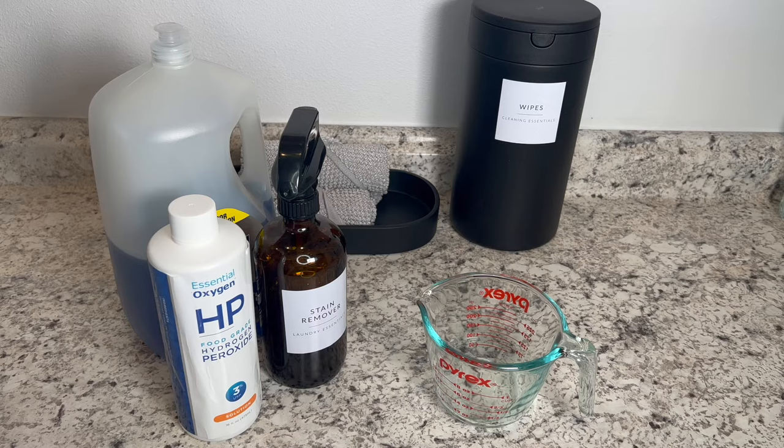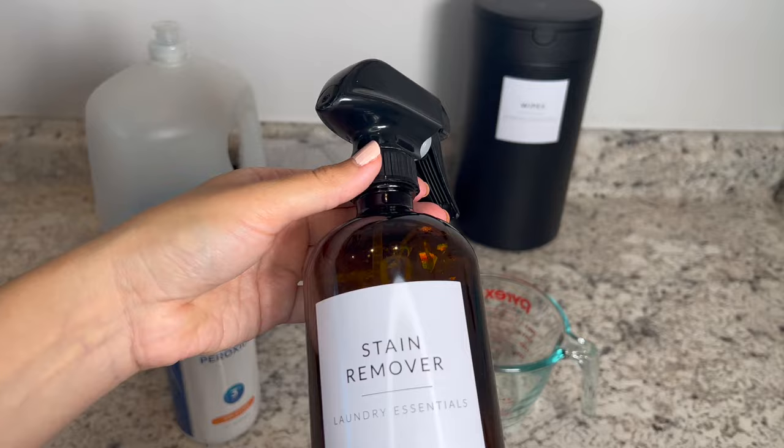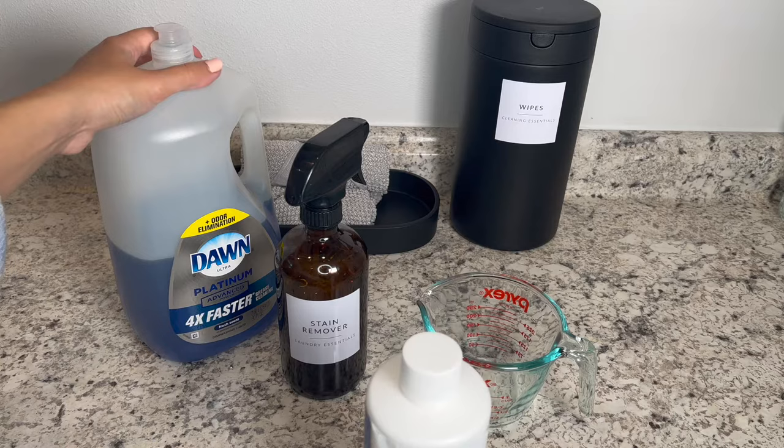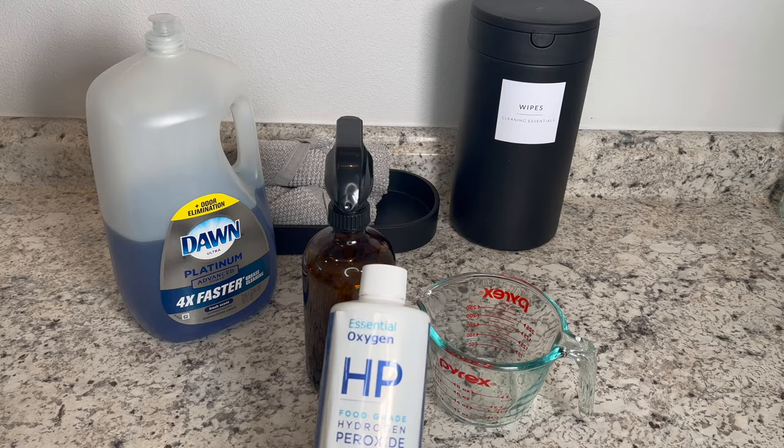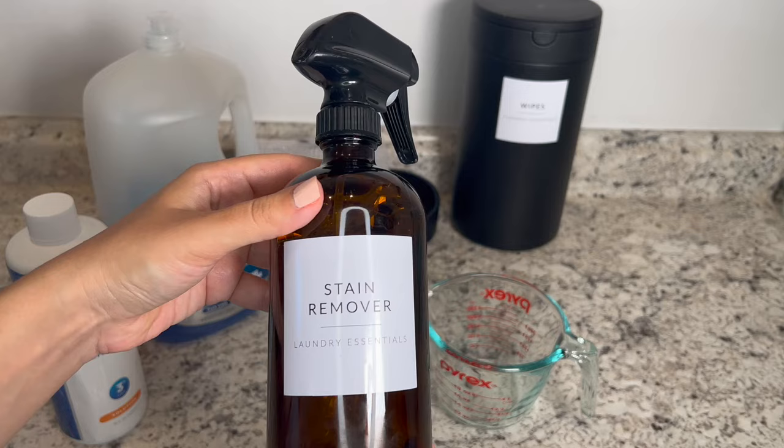When you're doing laundry, first you want to make sure you remove the stain. This is my famous stain remover — I've been doing this for a couple of years and I swear by this DIY stain remover. You need some hydrogen peroxide and some Dawn. When you're working with hydrogen peroxide, you need to use it right away because air or light can react to it and it won't have the same effect. That's why I use a dark bottle and store it in my cabinet in a dark area.